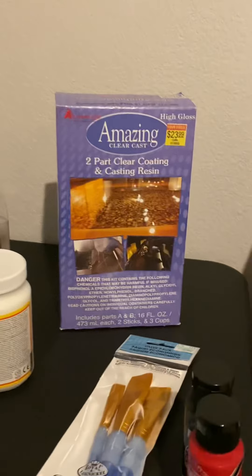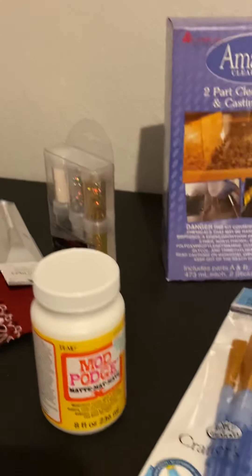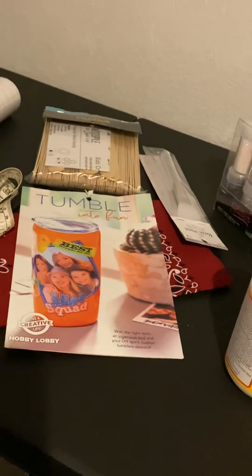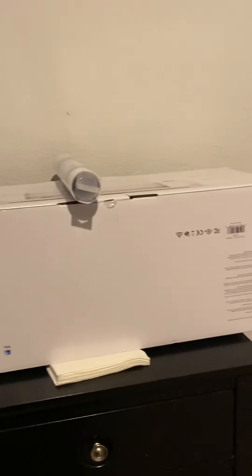Starting small — I got my smaller box of acrylic epoxy, some Mod Podge, some glitter, and a silicone brush. I just realized I did not pick out the mixing cups. I'm making a video, and I did get my Cricut today and one roll of vinyl to start.